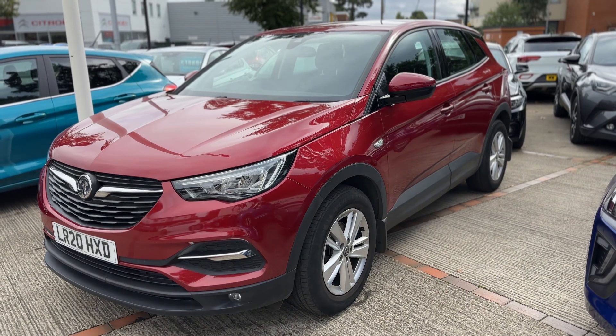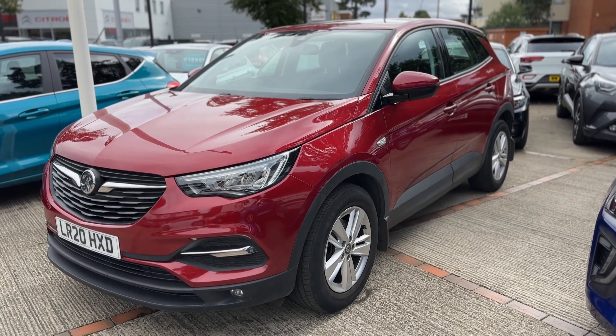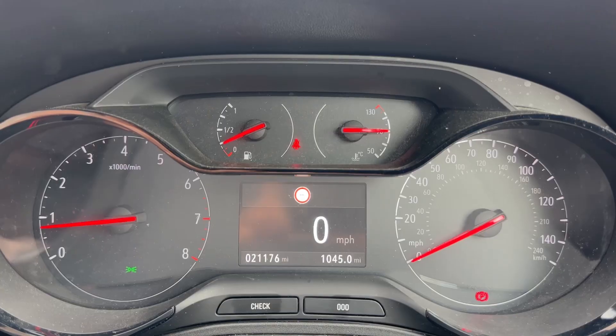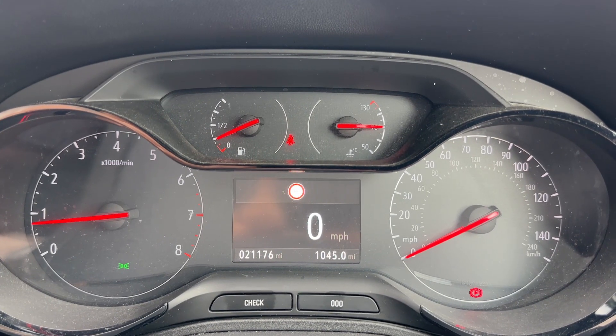So here we have the Vauxhall Grandland X on a 20 plate. I'm going to start off by hopping inside the car and running through some controls first of all.